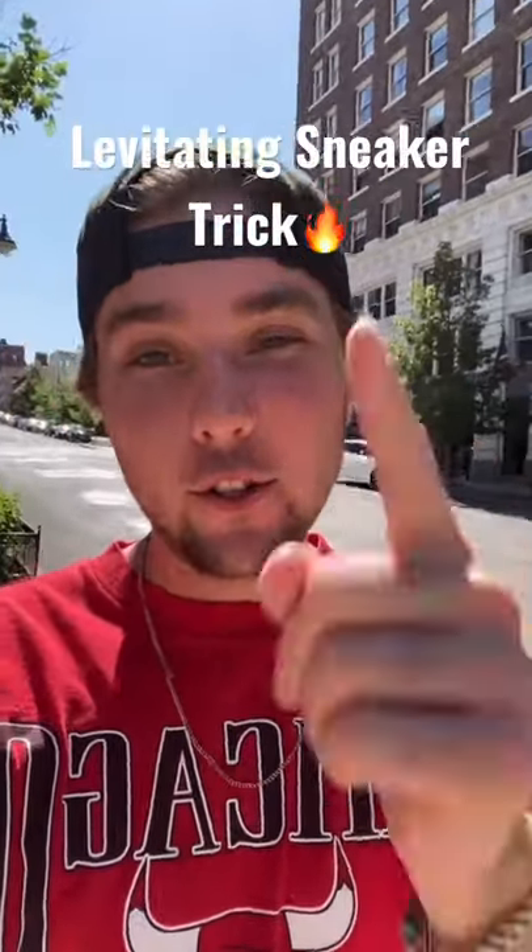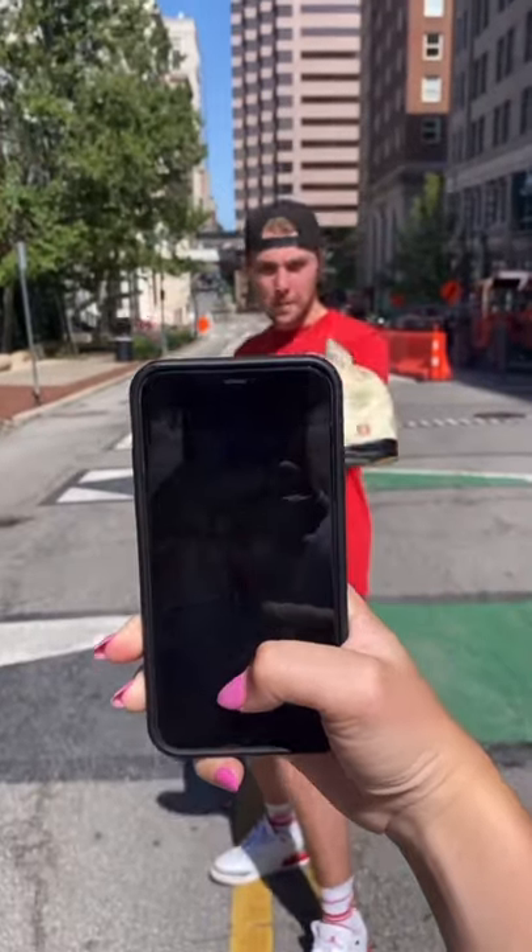So I'm going to show you how to take cool pictures of your sneakers using a phone. All right, so the first one is going to be a levitating shoe photo. You're going to want to throw the shoe up in the air and take the picture while the shoe's in the air — it's going to look like it's levitating. Here's the result.